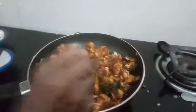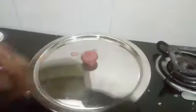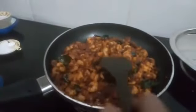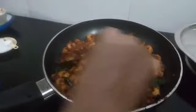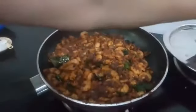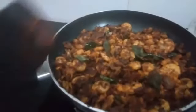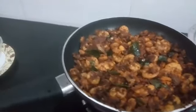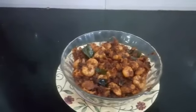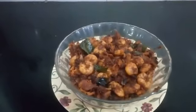Add one teaspoon oil, turn to medium flame, and let it brown. The prawn sukha is ready. Switch off the gas and transfer to a bowl. If you like this recipe please subscribe to my channel.